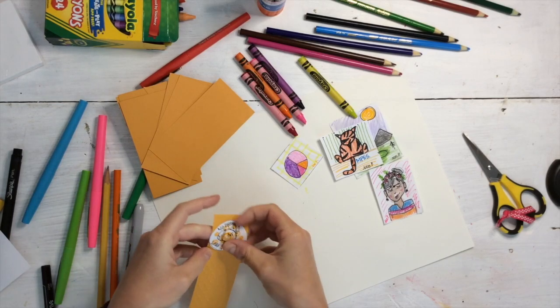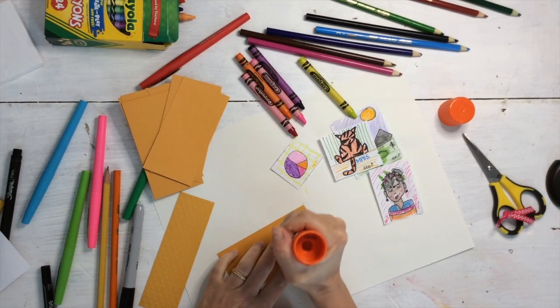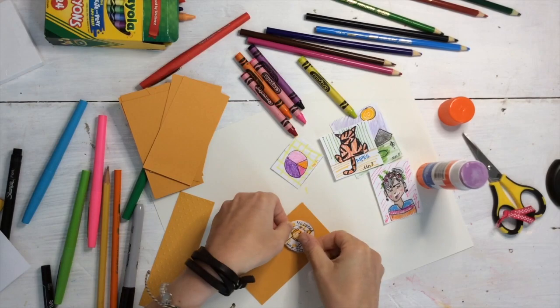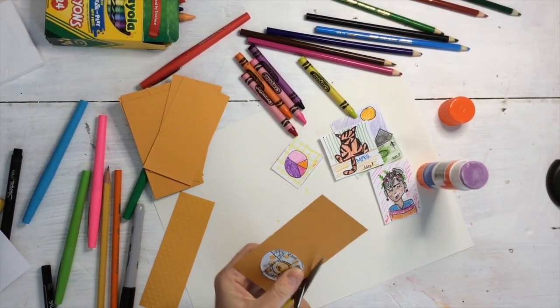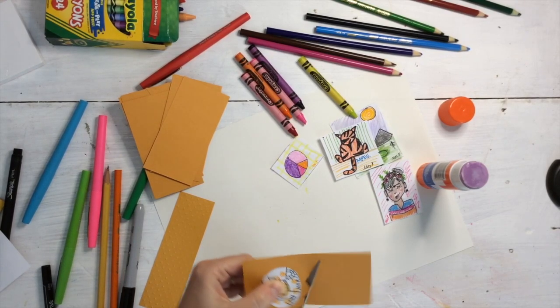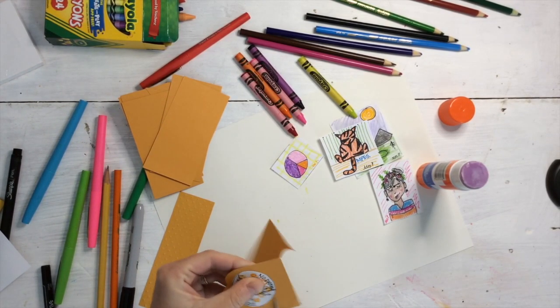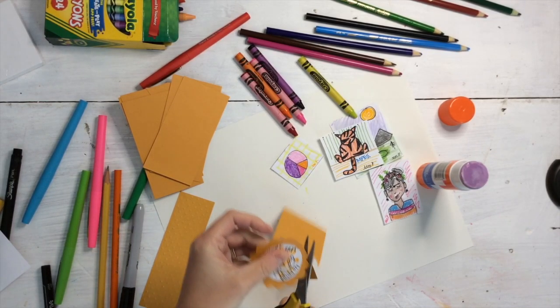I'm just going to mount these on the paper by taking my art piece, turning it over, and gluing it on the back. Then I'm going to cut out a frame. Your frames can be however you want — you can decorate them, make them wavy, or do them straight. I'm going to do a variety of different types of yellow frames for my tiny art show. Yours don't have to be yellow.